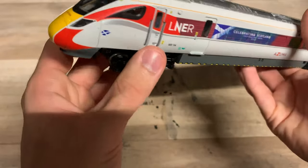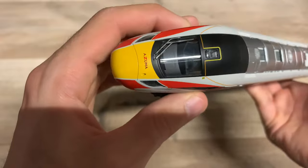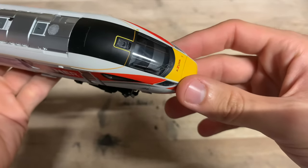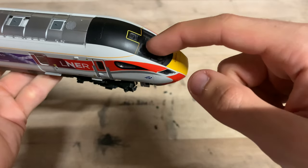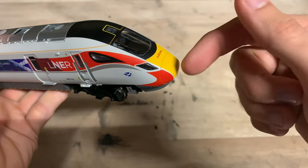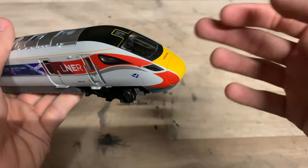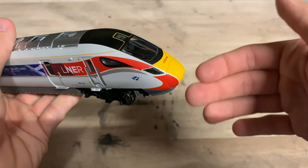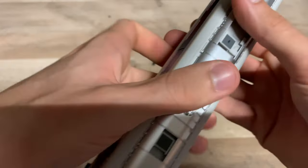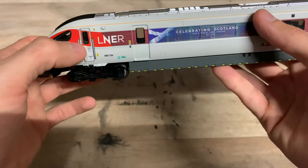Apart from that, you've got some very nice cab detail - you have to get the light in at the right angle, but there is some decent cab detail in there, including all the gauges on the dashboard. Obviously the nose does come off, and behind there you've also got the dummy coupler. If you wanted to, you can fit a coupler in there to make a ten-car set. You can buy some brand new magnetic couplers that have been developed - they're not the best quality but they do work very well for making a ten-car set.